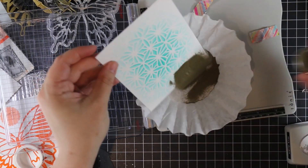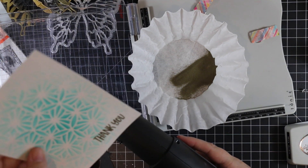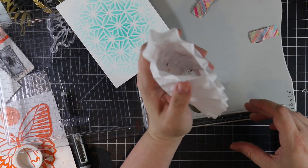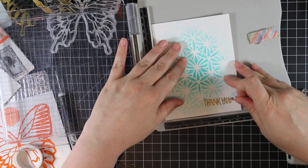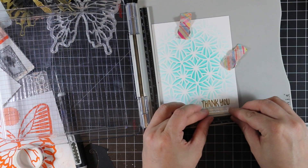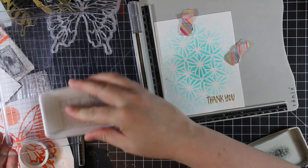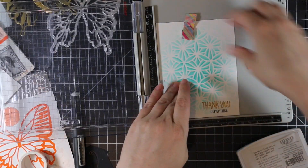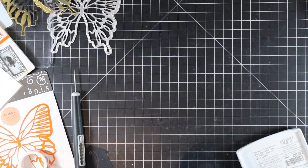Once the gold embossing was melted, I lined the stamp platform back up to stamp a second sentiment right below it, using Black Shadow hybrid ink. Because it's such a small sentiment I stamped it a couple of times to make it really crisp and black so it actually stands out. Once I lined that up on the lid of the travel platform and inked it up a couple of times, the sentiment for my card front was done.